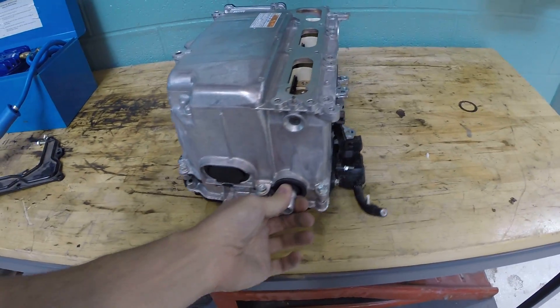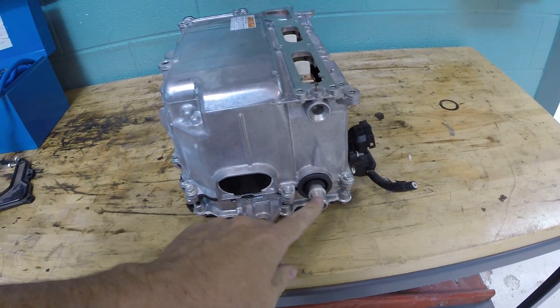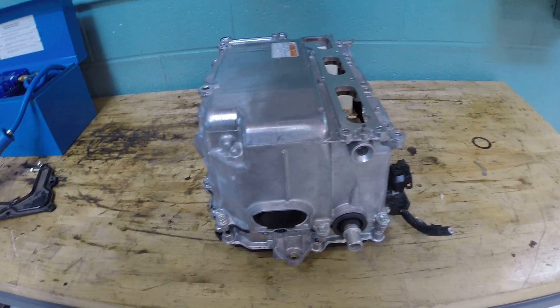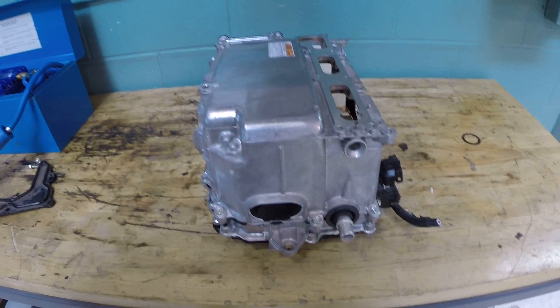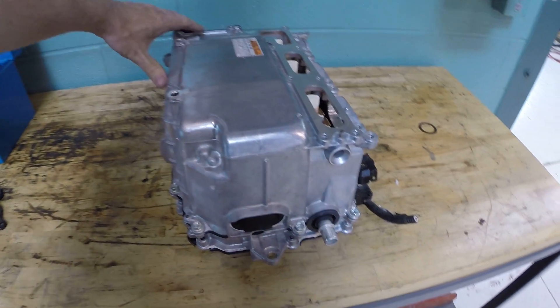Over here you can see there's a pipe, and there's another one on the other side — that is for the coolant. The electronics in here are liquid cooled. There is a separate cooling system for the power inverter and for the motor generators, and that is where that hooks up.